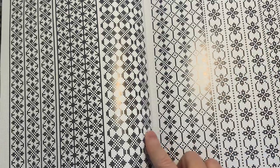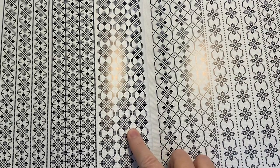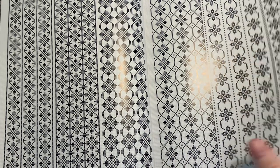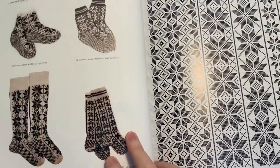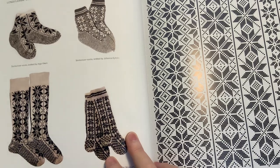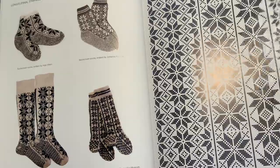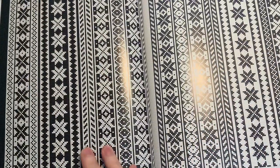Here are more pattern repeats — this is a very common one, I see it everywhere. It's commonly used by American designers who tend to do less complex patterns. So basically here we're getting into charted designs that can go down the length of the leg.